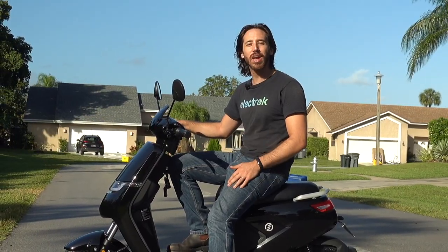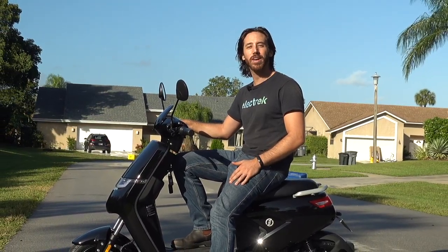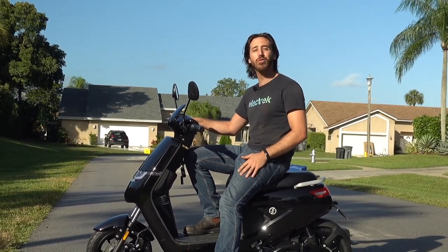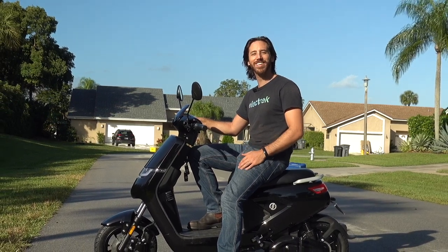Thanks for watching, everyone. We hope you enjoyed that review of the Swift Max electric moped. If you did, why don't you give this video a thumbs up, and don't forget to subscribe so you won't miss any of our future electric vehicle videos. We'll see you here next time.